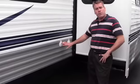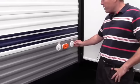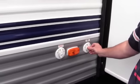As we keep going, this is where you're going to hook up your satellite dish, and this is where you're going to hook up your cable if the campground you stay at has cable TV.